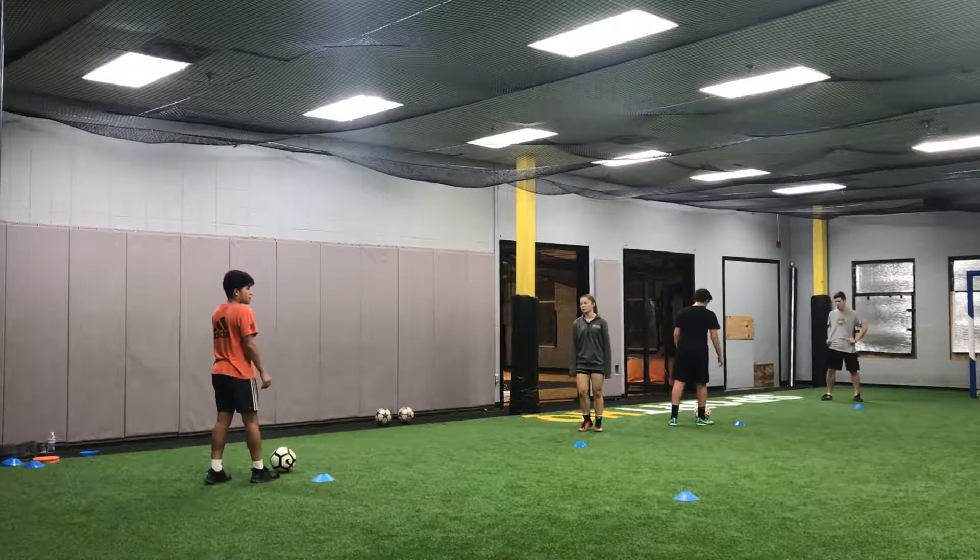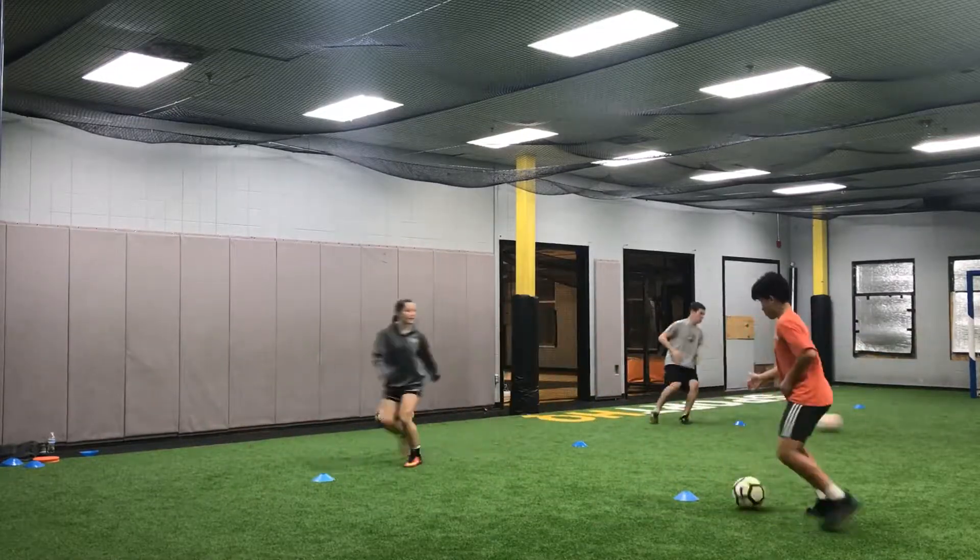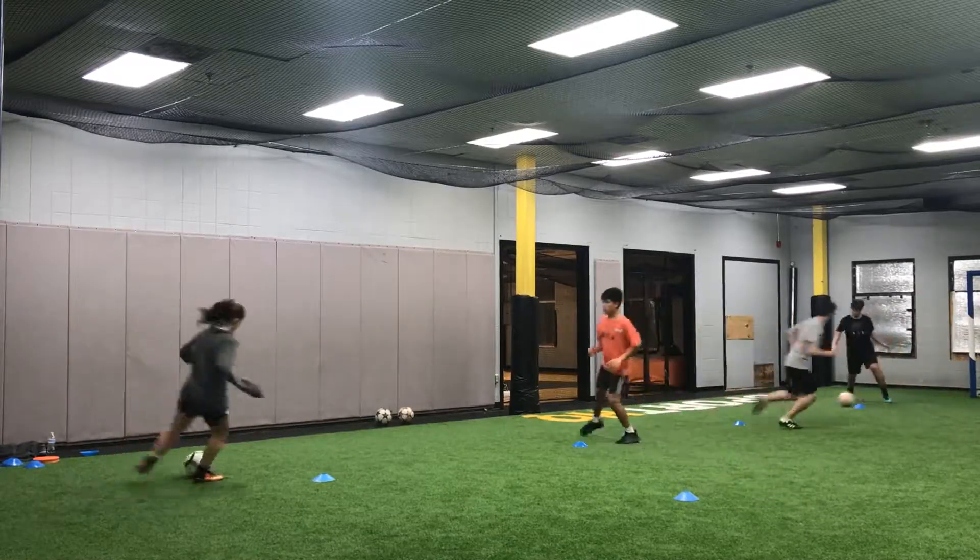Are you ready? And go! More cards from 15. Pass and move. See left foot — get that left foot all around. There you go.